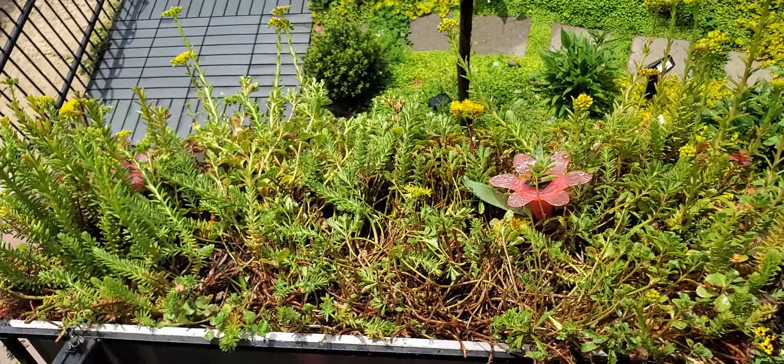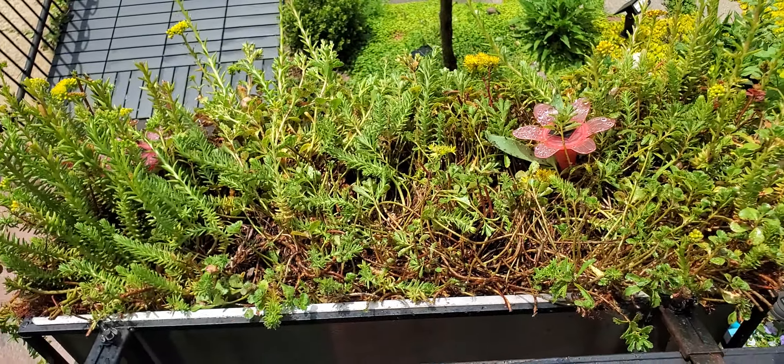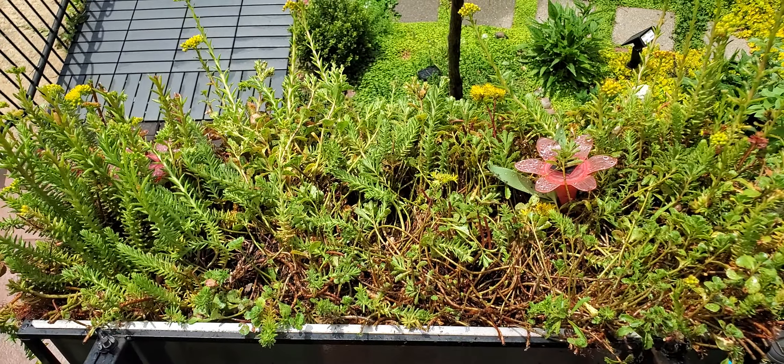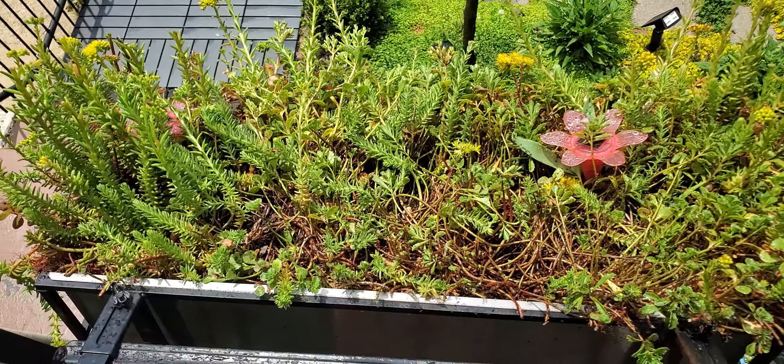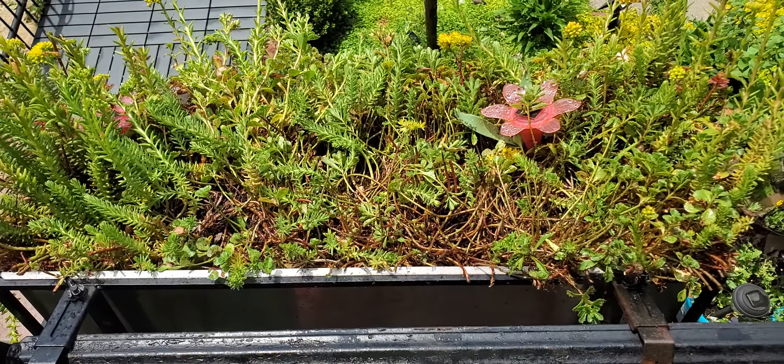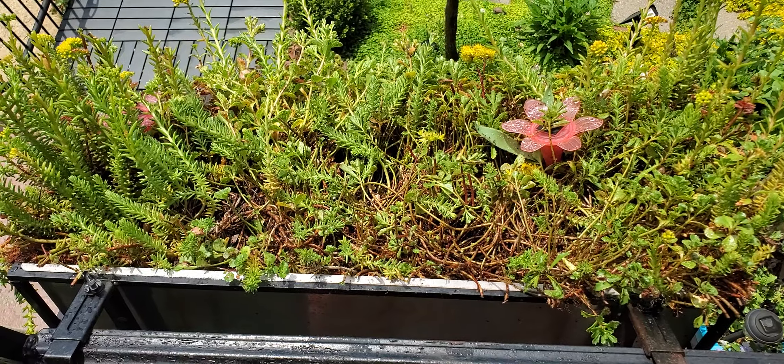I would be freaking out too if my home got flooded, but I'm going to try to salvage this because I really enjoy it. All I wanted to do was give it a little rejuvenation prune and have it flush back out for the summertime, but it looks like it's going to be more work than that.